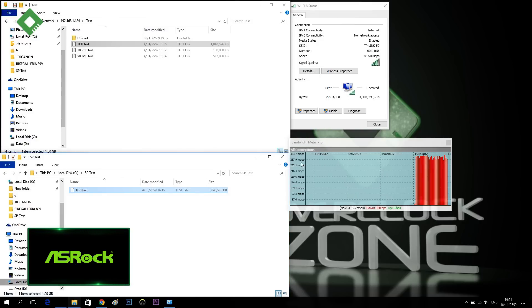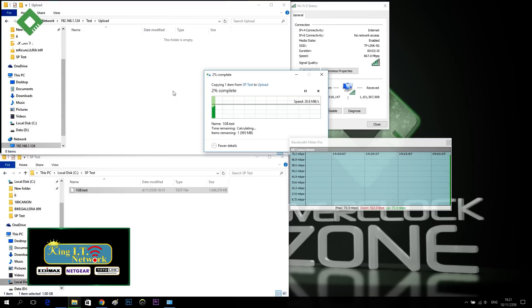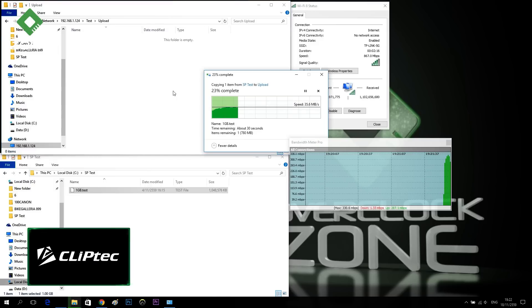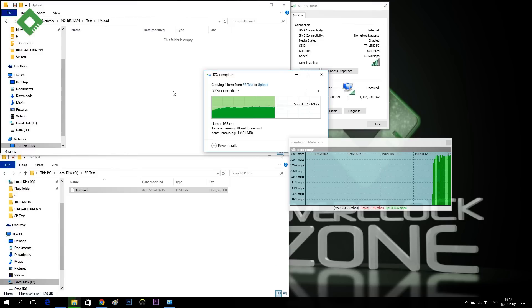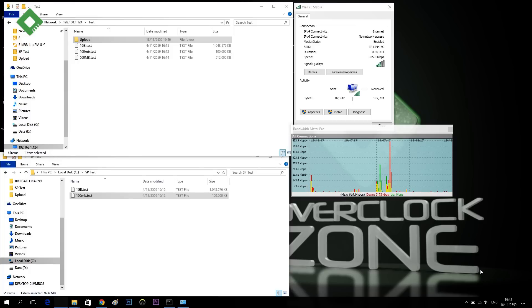I'm going to set the same test parameters. We're going to check the upload performance. The TCU is being tested at 40 meters. Speed at this point will be done — connecting now. Speed registers at 325 Mbps at 40 meters.